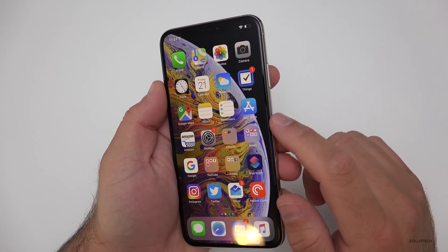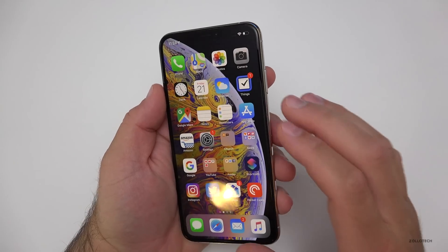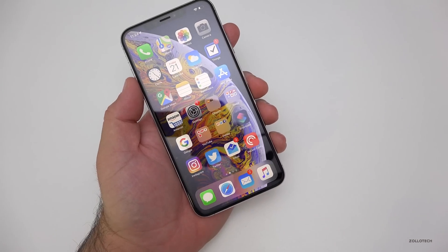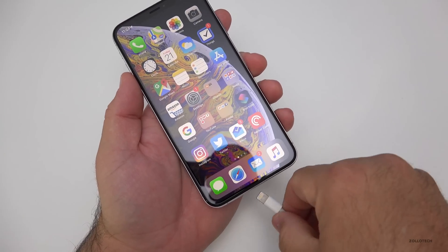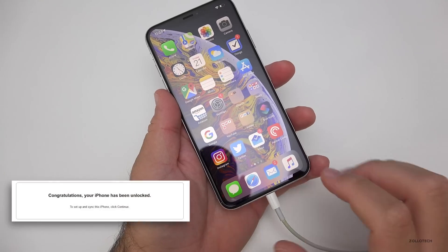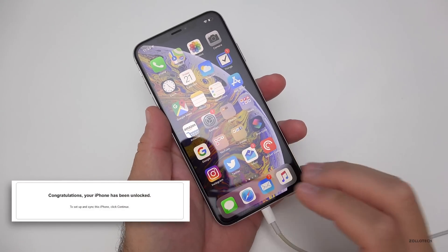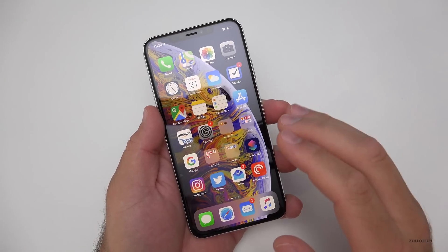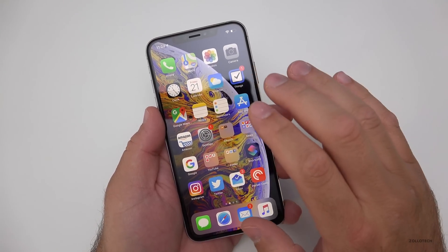We're going to swap the SIM card, but before we do that, if we plug this into iTunes — take the cable from our computer and plug it in — immediately we should see a message pop up that says it's unlocked. Once we have the message saying it's unlocked, we're good to go. It's unlocked and permanently unlocked.